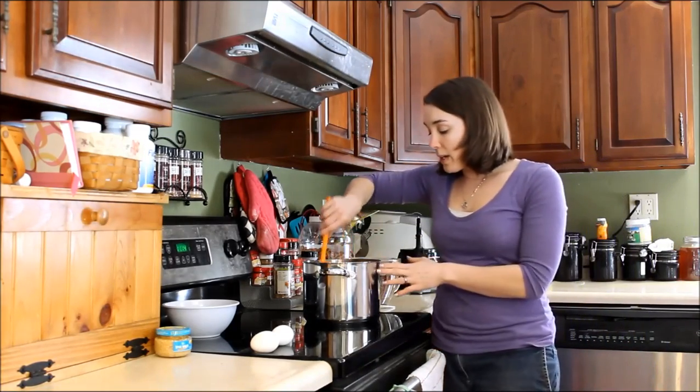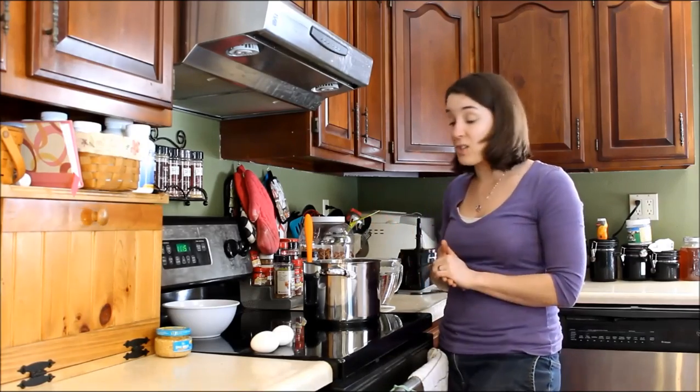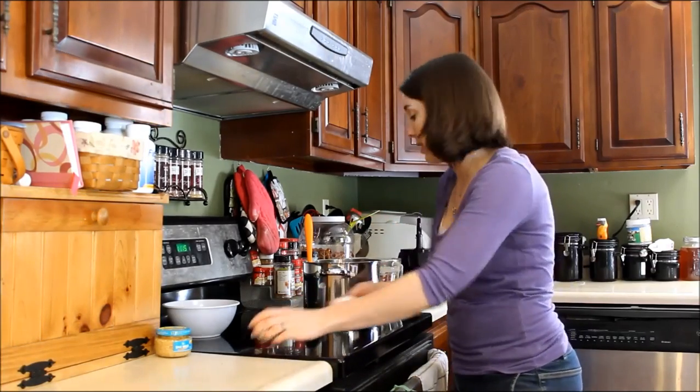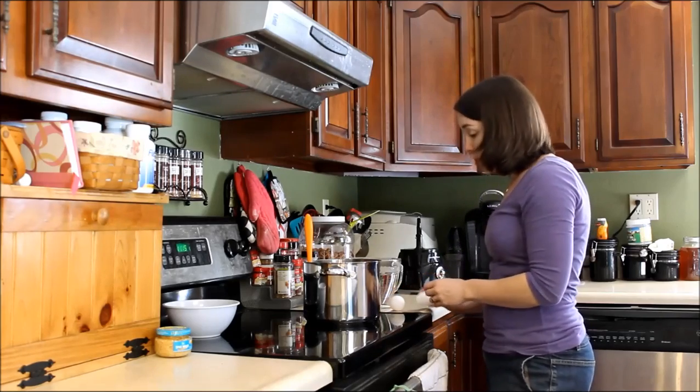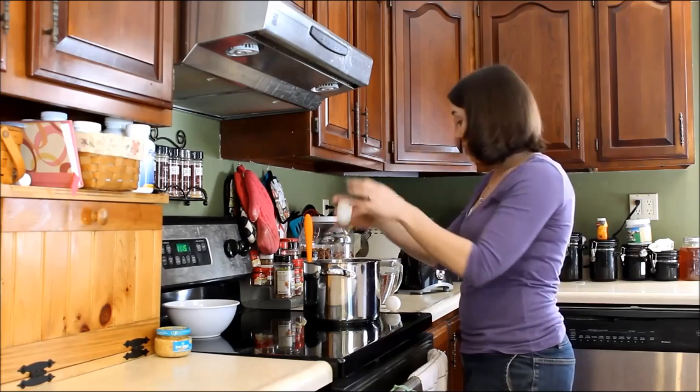I use one cup of sweet potato, one cup of kale, and one cup of broccoli, but you can use three cups of a different vegetable if your dog really likes green beans, carrots, or squash. You could substitute squash instead of sweet potato — just three cups of vegetables total. Then you're also going to add two eggs.